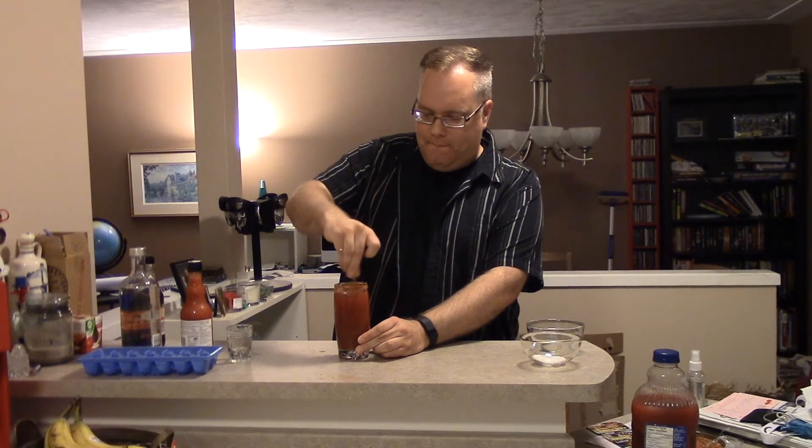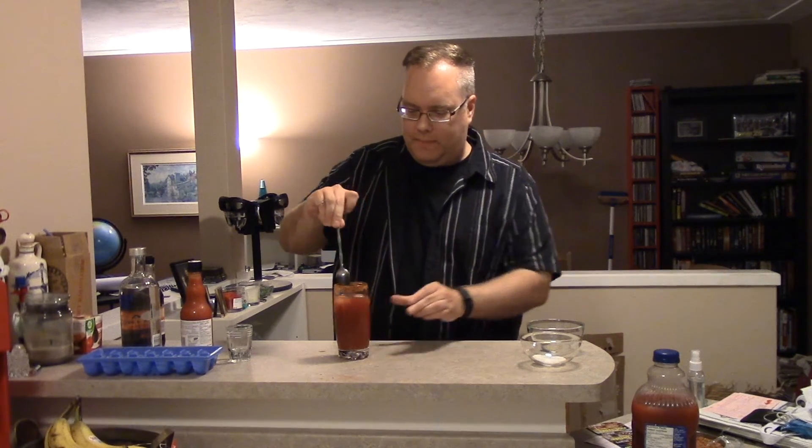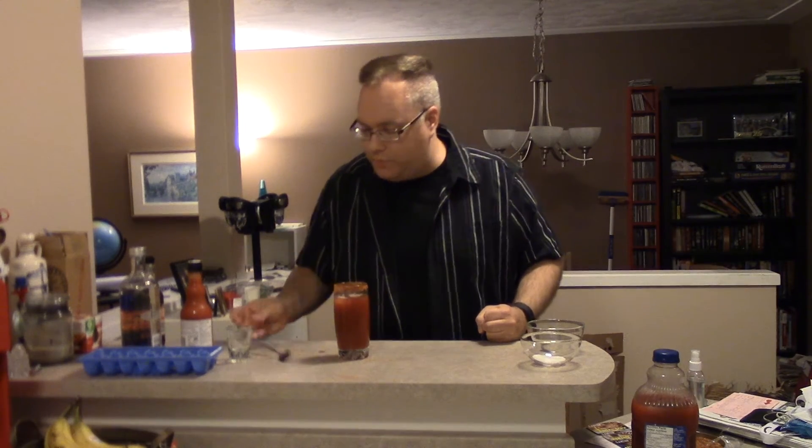Shake it up. Now at this point, some people like to add a stalk of celery as garnish. I like to call those people, people who have celery — so we're not going to do that. So here it is, everyone's favorite drink: the Caesar.